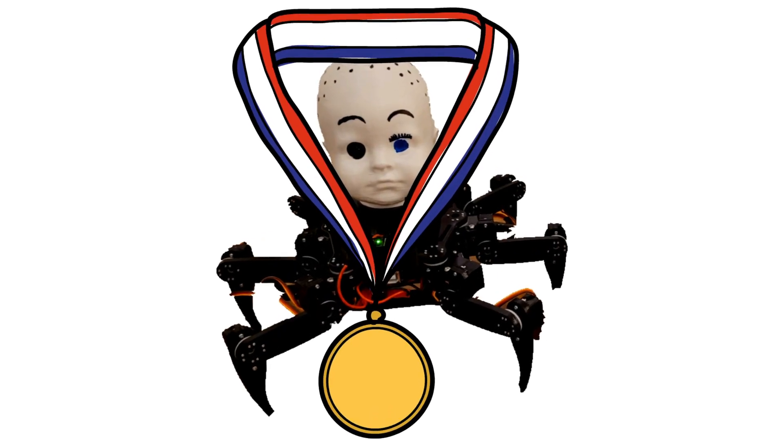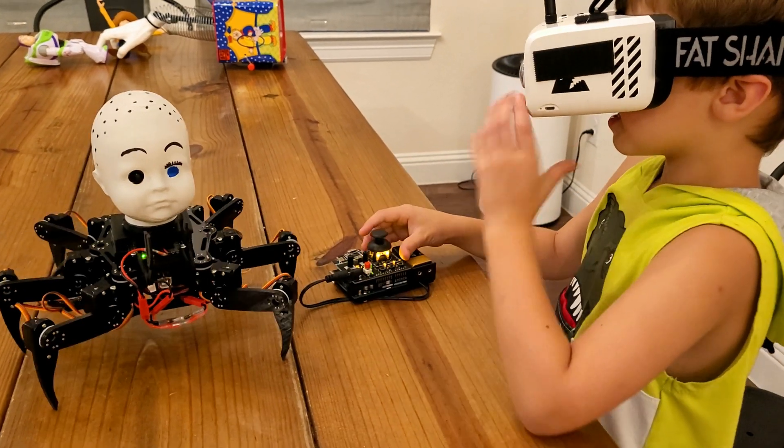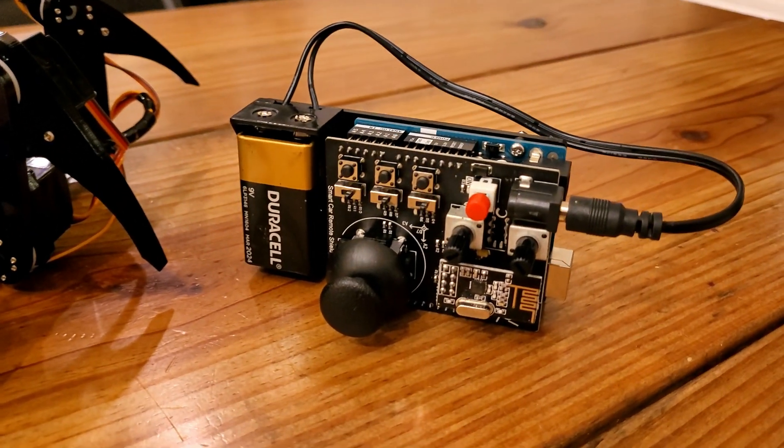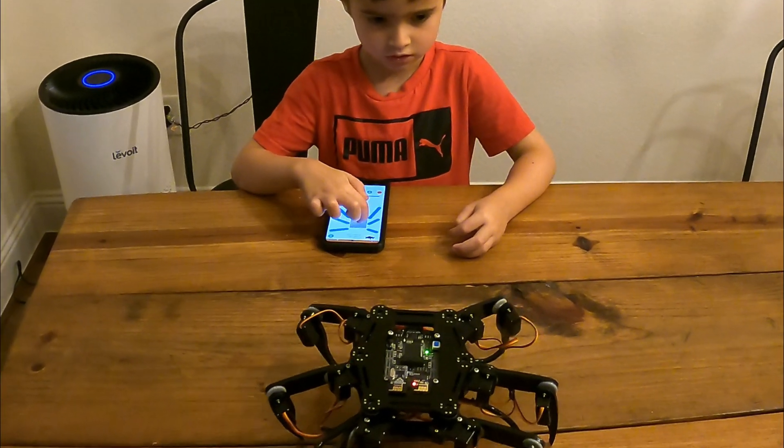If I had to pick a favorite, it's definitely Spider Baby. There's way more motion control, all sorts of different modes, it was quicker, it was more creative, and it was way more immersive with the FPV goggles. The kit came with a remote that allowed wireless control, and it was actually intuitive enough that my five-year-old could pick out almost all the functions without any training. There was also an app and you can control it with a computer, but the remote made it a much more interesting experience. It didn't require any programming, which for a simple-minded mechanical engineer like me is a big deal. It'll definitely be a blast when Halloween comes around, which is just a couple weeks away.